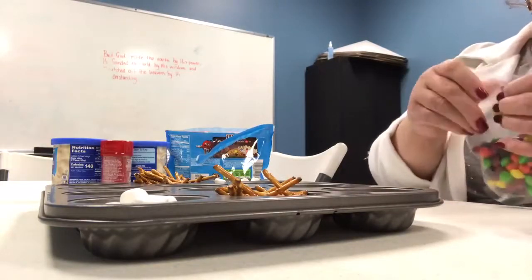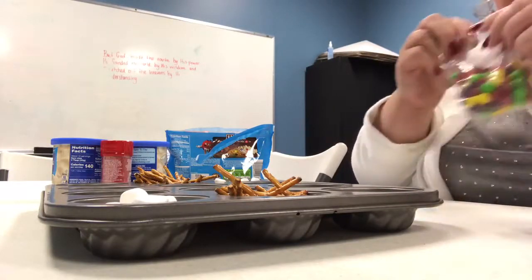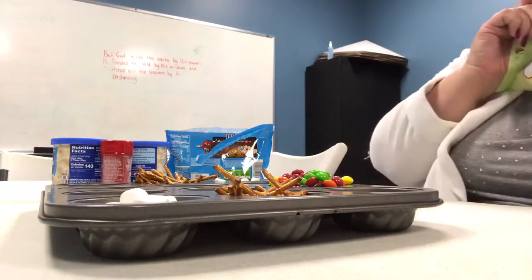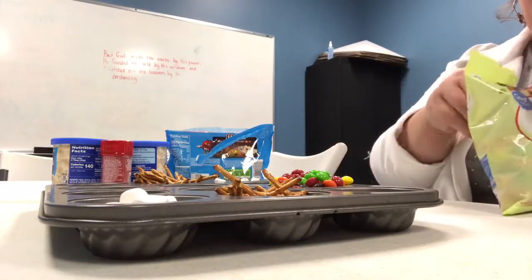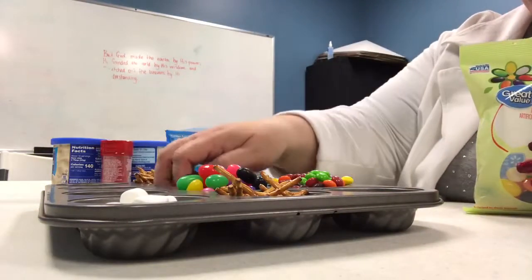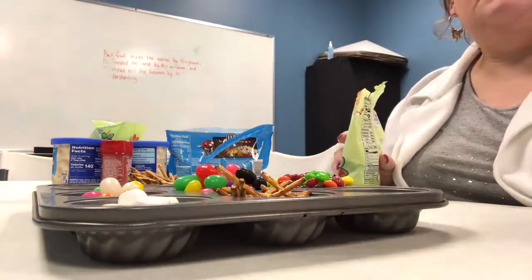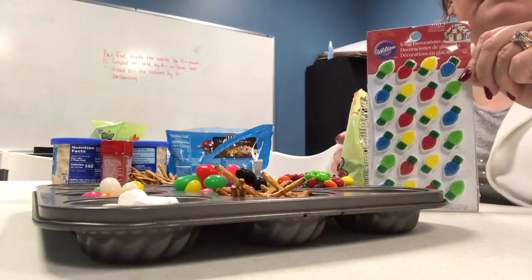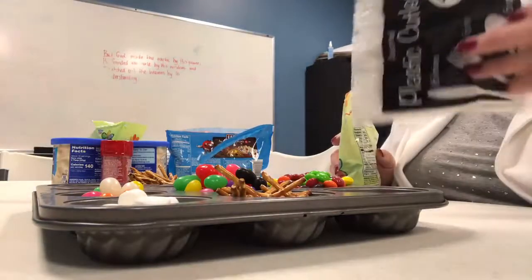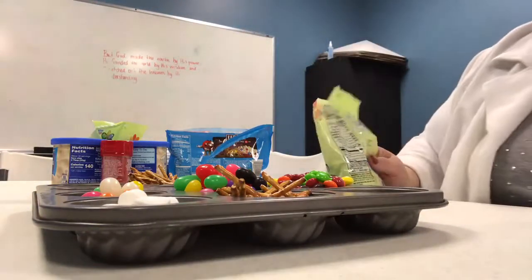I've also got some Skittles and some jelly beans. I also have Twizzlers — I thought those might be good for roping. I also got these cake decorating pieces that are little lights, which is going to be fun! Then I've got some forks and knives to help spread the icing, and some bowls for the kids to take their houses home in. Super excited!